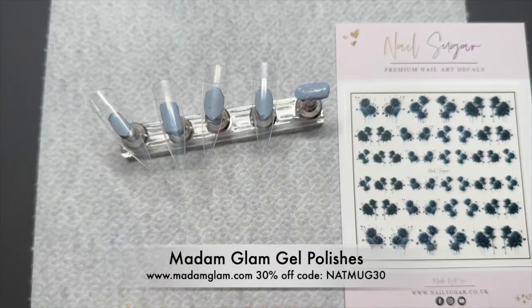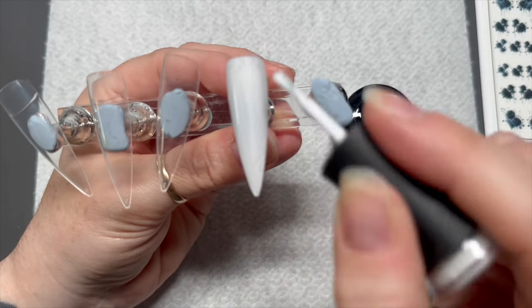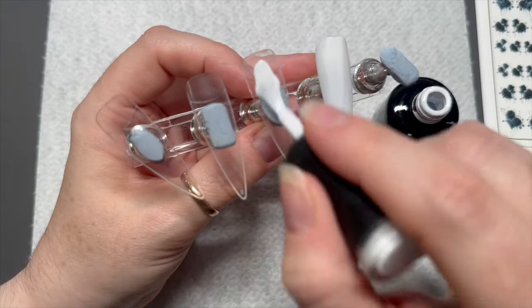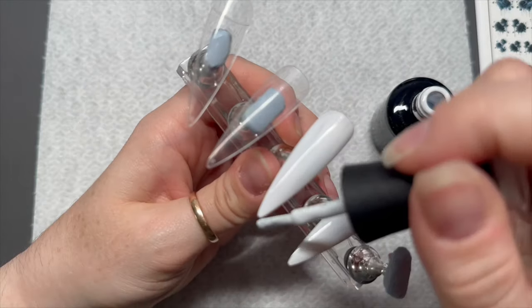For this set of nails we're just gonna do a quick set of nails today. This one is Madam Glam's Perfect White. By the way you can save 10% on the Nail Sugar decals using my code NAPMUG10, and also you can save 30% on Madam Glam gel polishes using my code NAPMUG30.